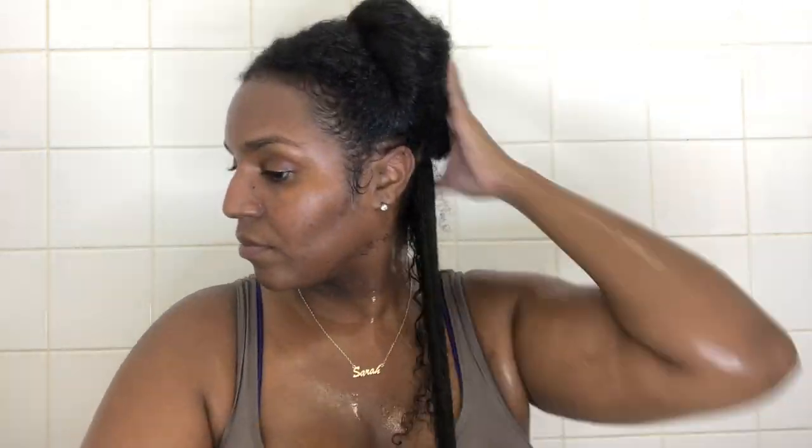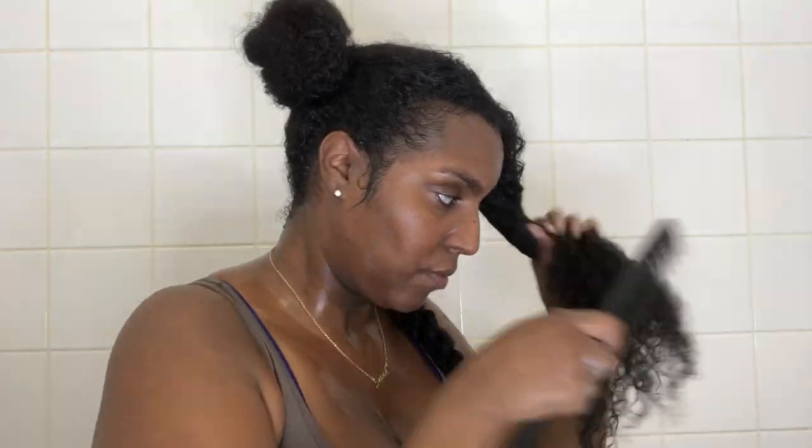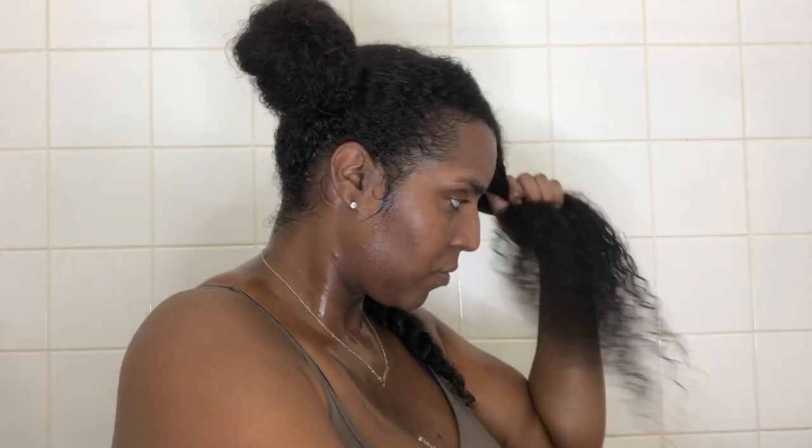I do have a detangling and deep conditioning video on my channel where I use my easy detangler brush — I'll leave that in the description box below. I take my time detangling each section thoroughly, parting into smaller sections to make it more manageable. Once I finish detangling each section, I twist it up so it doesn't get tangled again. I work from the ends to the roots, and if your hair is really knotty, try to finger detangle more first because that will help the comb glide more easily through the hair.